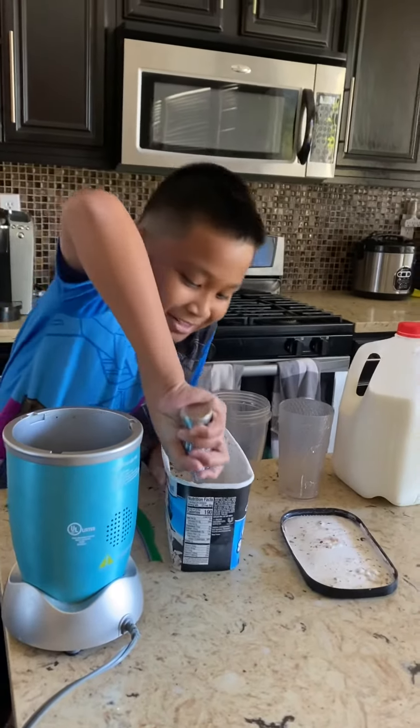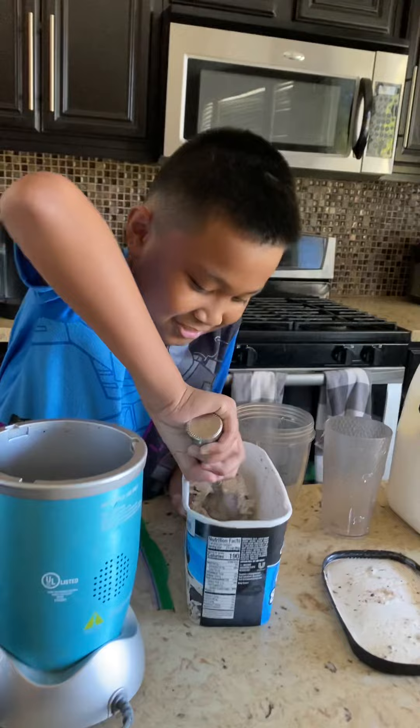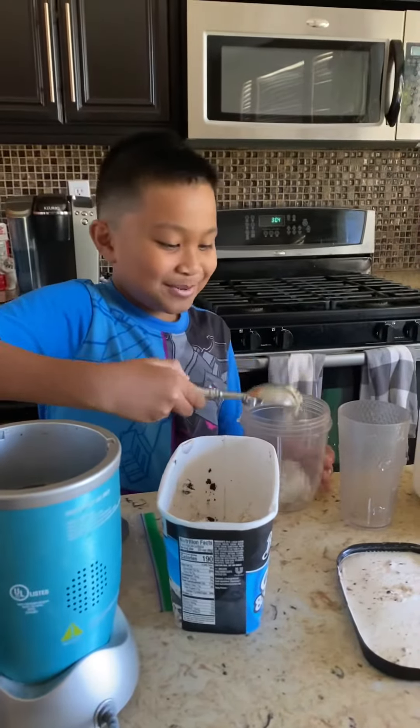First, get your ice cream, take a bunch, and put it in the blender.